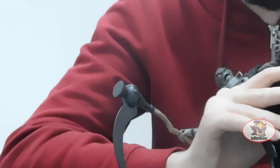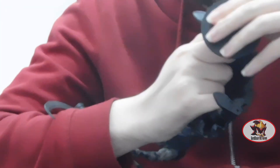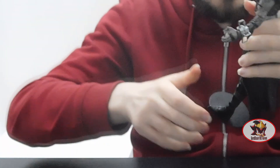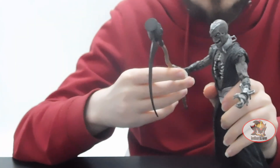As with all McFarlane figures, Necron has a port on both heels with which to use the display stand, to keep him stable in more dynamic poses with the Black Lantern Corps scythe weapon.